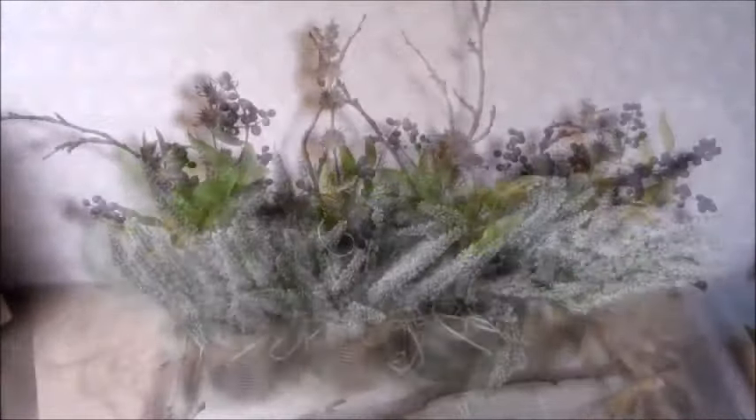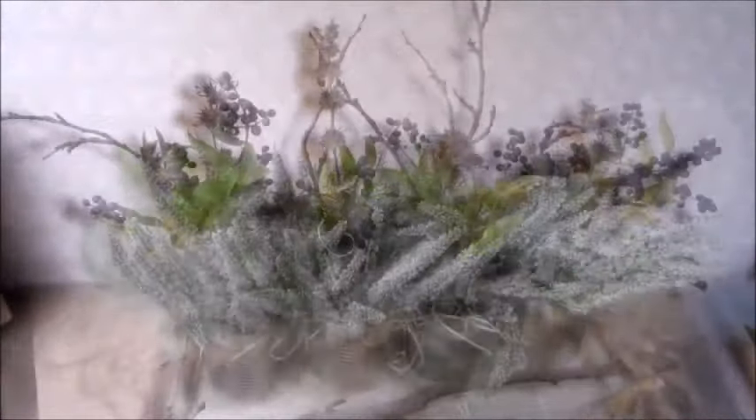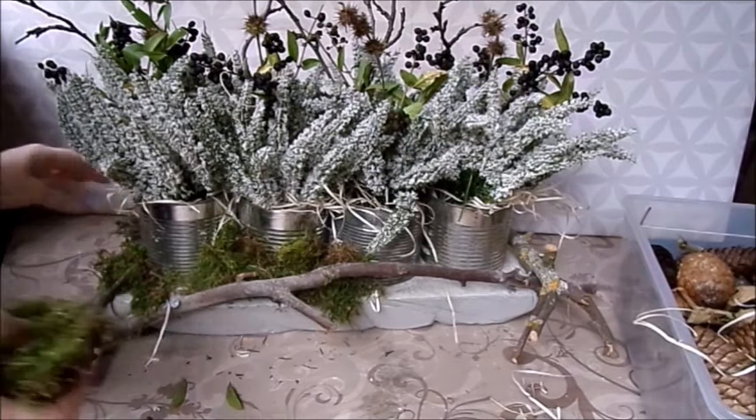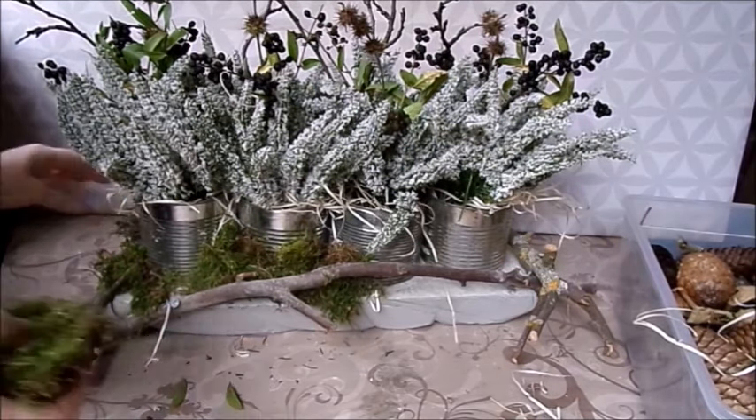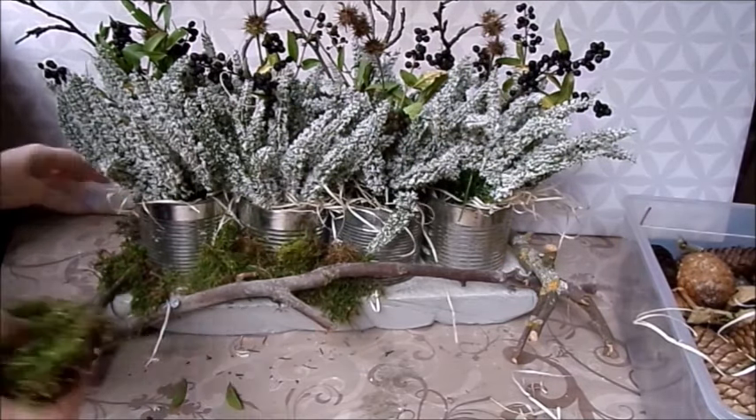Toll dazu ist noch Holzwolle, Heu oder Moos – das kann man dann wirklich toll kombinieren. Dann habe ich mir einfach Äste geholt und stecke sie von hinten noch dazu. Sehr gut wäre, wenn unten noch ein bisschen Sand drin wäre, auch zum Einstecken. Dann stecke ich noch ein paar herbstliche Äste mit rein – alles, was so am Wegesrand oder beim Waldspaziergang oder im Park ist, kann man ganz toll mitnehmen. Hält halt wirklich gut in den Dosen. Dann bringen wir noch ein bisschen Farbe rein – ich habe vom Spaziergang ein paar Beeren mitgenommen, die kommen noch rein und trocknen dann ein. Hagebutten sind auch ganz toll. Dann kann man die auch wieder verwenden.